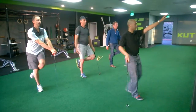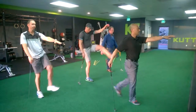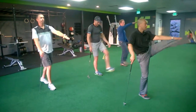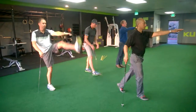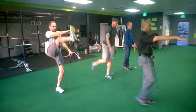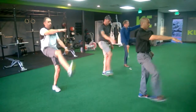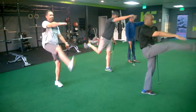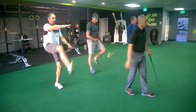Good, leg swings — ten apiece. Two, three, four, five. Good. All right, other leg. Good.